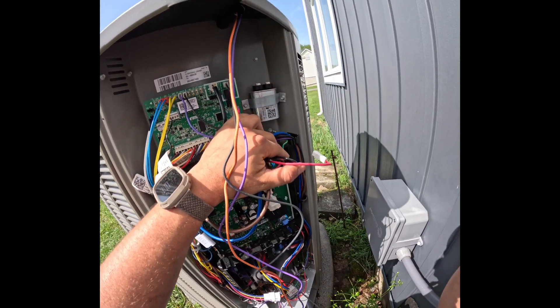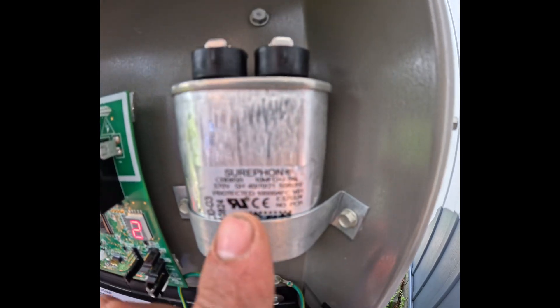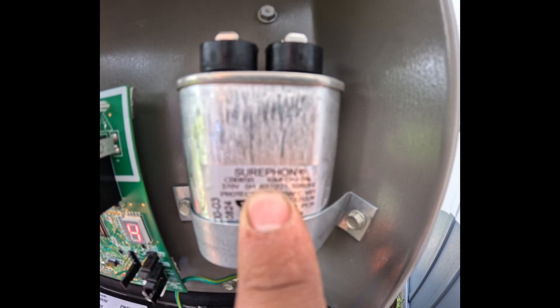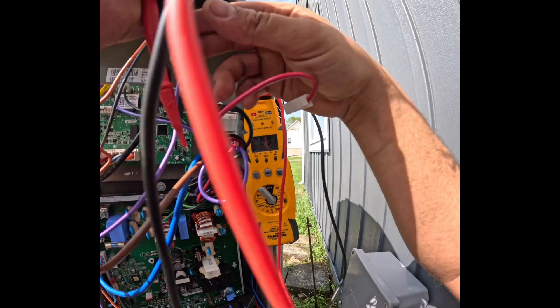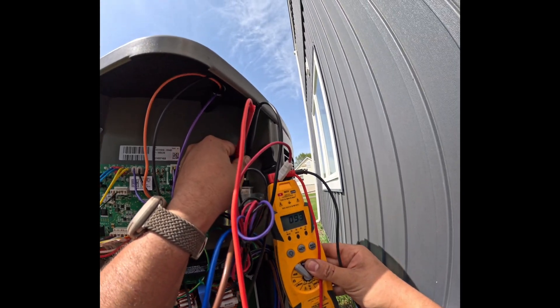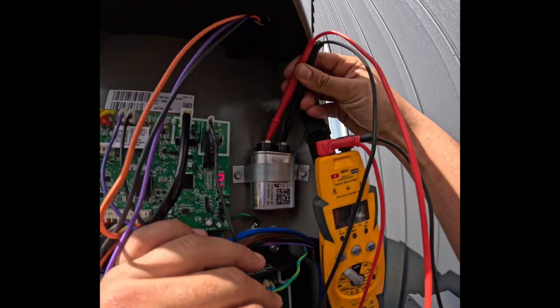It's time to check the capacitor. This one is a 10 uF capacitor — we'll use a range of 10% from that, so it should be no lower than 9 and no higher than 11. Here it hits spot on at 10.